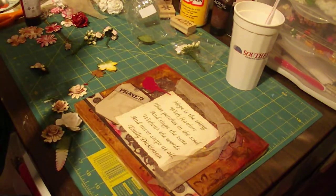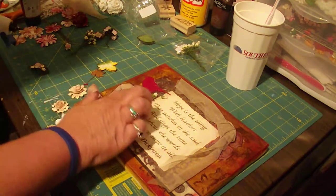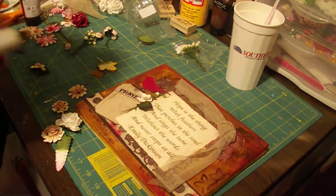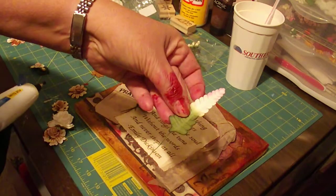Normally I have been using Mod Podge, but today I'm gonna try hot glue first — and I'll probably end up Mod Podging it too. I added my bird while you were gone because the saying kind of makes you want a bird.